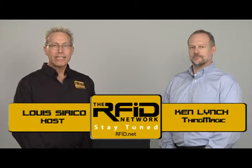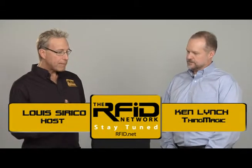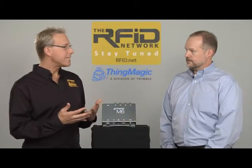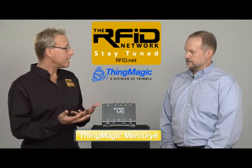I'm with Ken Lynch of ThingMagic. Ken, welcome to the RFID Network. I've been using the Mercury line of readers since the M3 back in 2003, so I'm really excited about the M6. Please tell us about it.